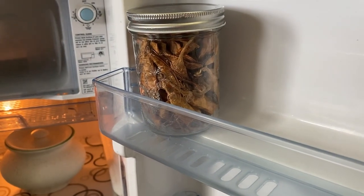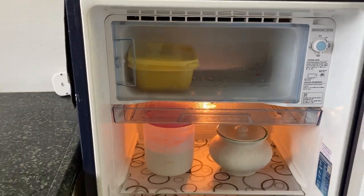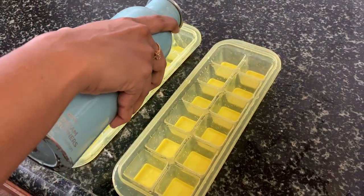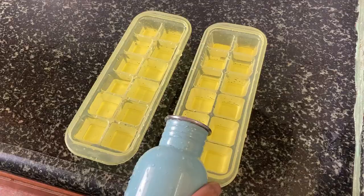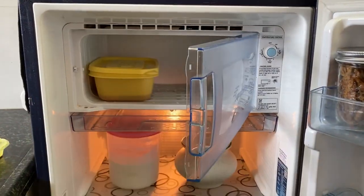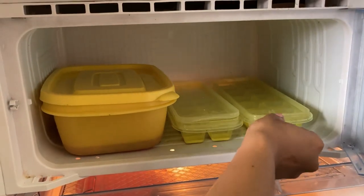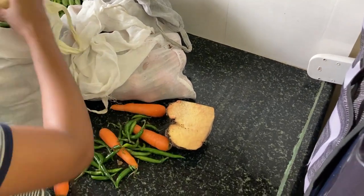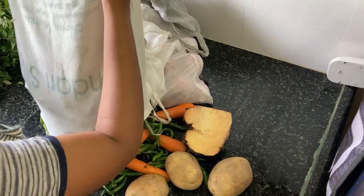This is a paper — it will freeze. This is the ice cube tray. If you press the ice cube, next time I will cut this. If you look at the market, it's very cheap and fresh.